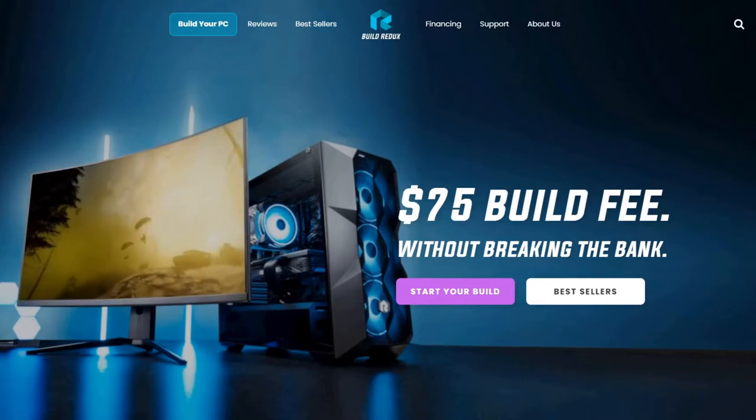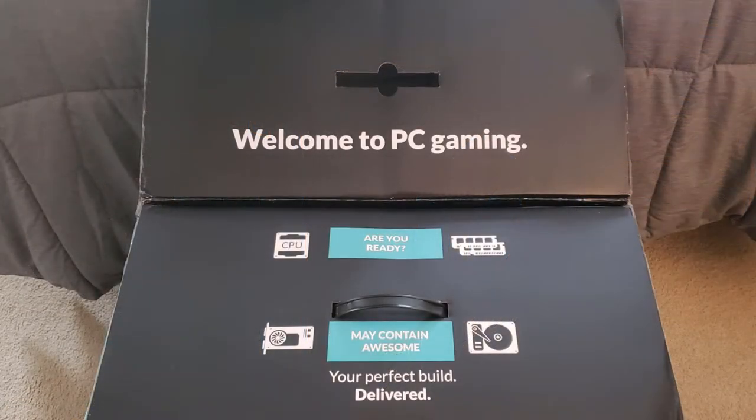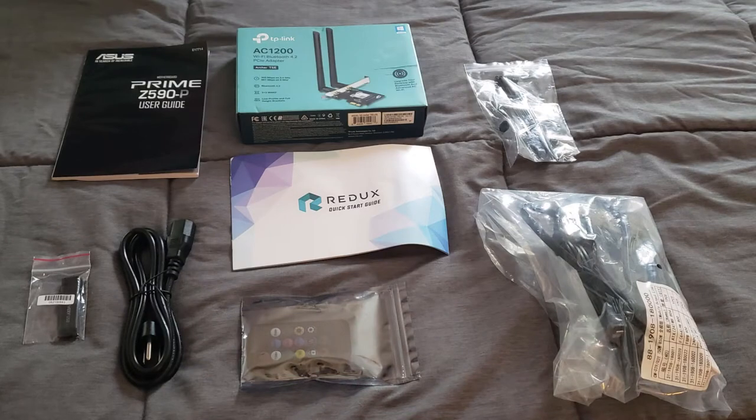Whenever it arrived, I was like a little kid on Christmas — super excited to get it off the front porch. My box was in pretty good shape with only a couple spots that were messed up but nothing major, and I had my handle intact. When you open the box, the first flap says 'Welcome to PC Gaming.' Inside you'll find a small accessories box containing a motherboard manual, flash drive, power cable, case lighting remote, quick start guide, wireless adapter antennas, extra zip ties, additional power cables, and hard drive cables.